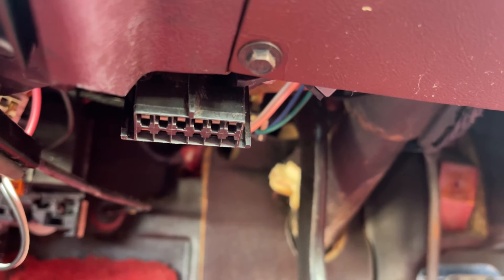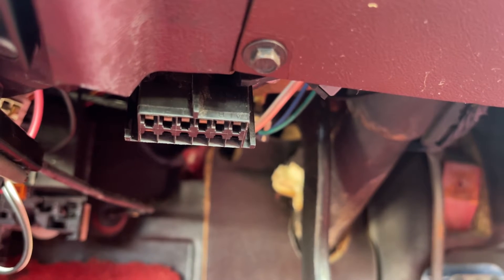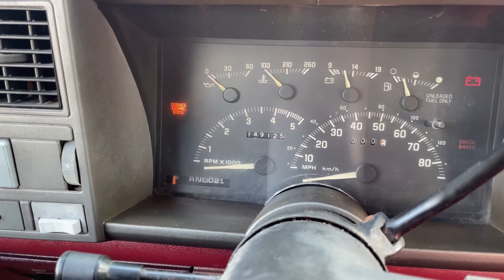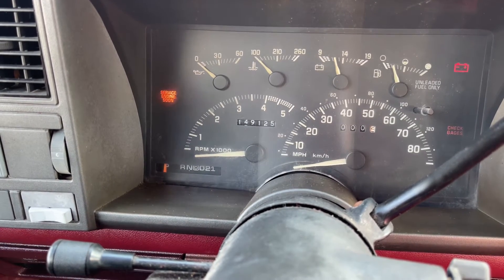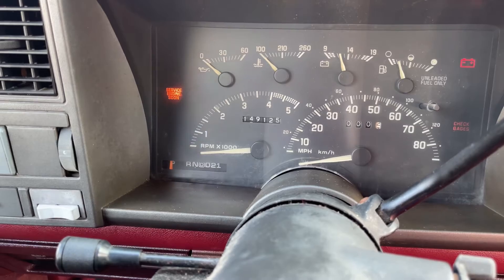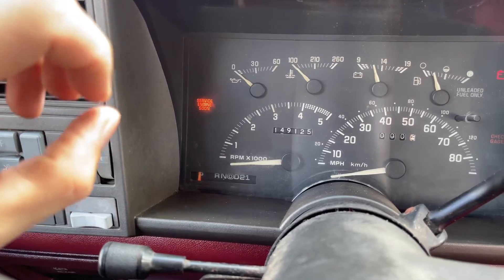What you want to do is turn the ignition on but do not start the vehicle. Then take a paper clip and jumper pins A and B together. When you have the ignition on and you jumper leads A and B on the OBD1 terminal, the service engine soon light starts flashing a code.